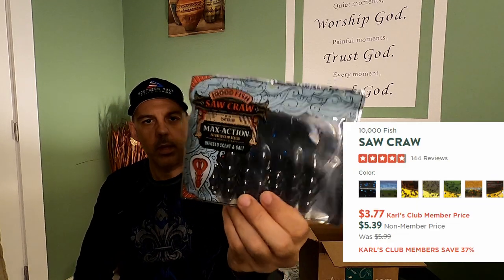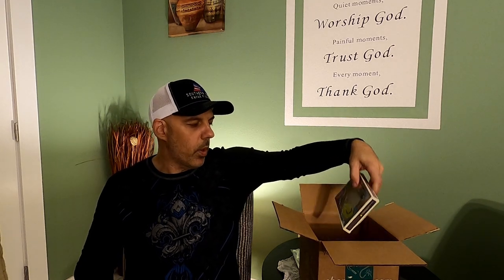First thing up, a 10,000 Fish Saw Crawl. It's a max action bait — it's got infused scent on it and salt. Definitely seen a lot of bass fishermen use these. Drop shots, things of that nature. Craws are definitely a good bait in creeks and rivers, no problem.